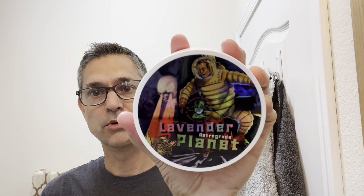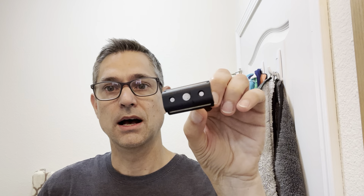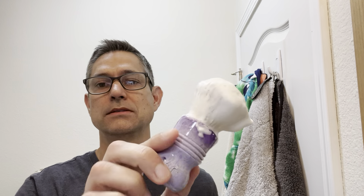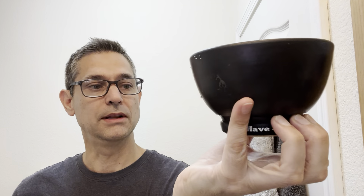Hey there, fellow wedge shavers. Brian with the Wedge Shave Experience. Thank you so much for tuning in to today's video. Today we will feature PAA, or Phoenix Artisan Accoutrements, Lavender Planet in the pretty cool holographic label, in the CK6 formula. We do have the matching splash that goes with that. For a razor today, we have the TRC Aluminum Anodized 3-Piece Razor, and for a brush, the Smiles for Miles Synthetic Knot. We are all lathered up in the Lancaster Razorworks Bowl and ready to get started. Let me wet the face and we'll get going.